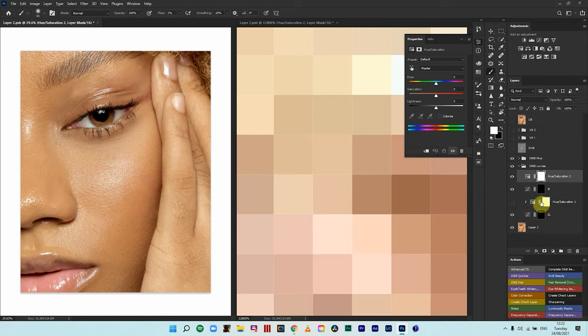Anywhere you dodge you increase saturation; anywhere you burn you decrease saturation. So you will have different saturation values on the skin where you dodged versus where you burned. For the dodge layer I know I will reduce the saturation; for the burn layer I know I will increase the saturation. Create a Hue/Saturation layer, hold Option/Alt, clip it onto the burn layer. Skin tones fall within reds — when I burn (reduce brightness) I reduce saturation, so I'll do the opposite for burn: increase the saturation to compensate for that color loss.